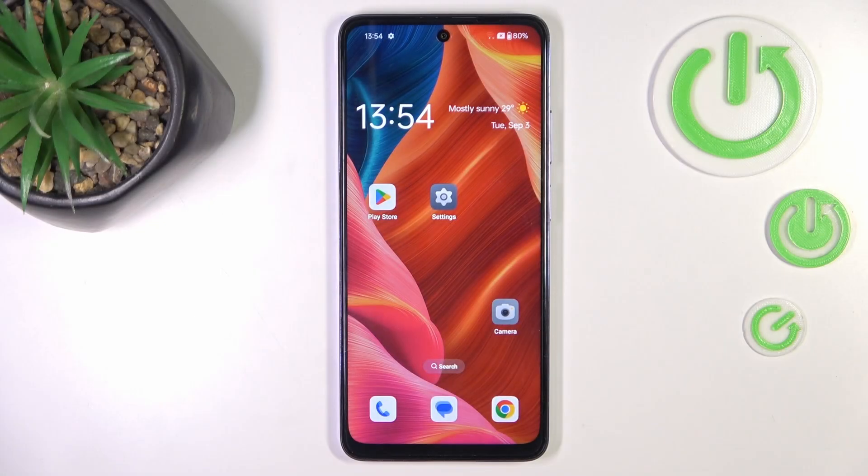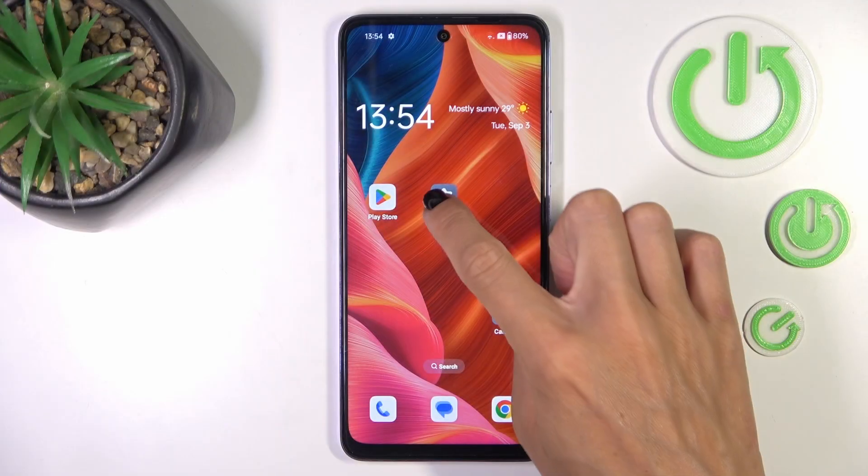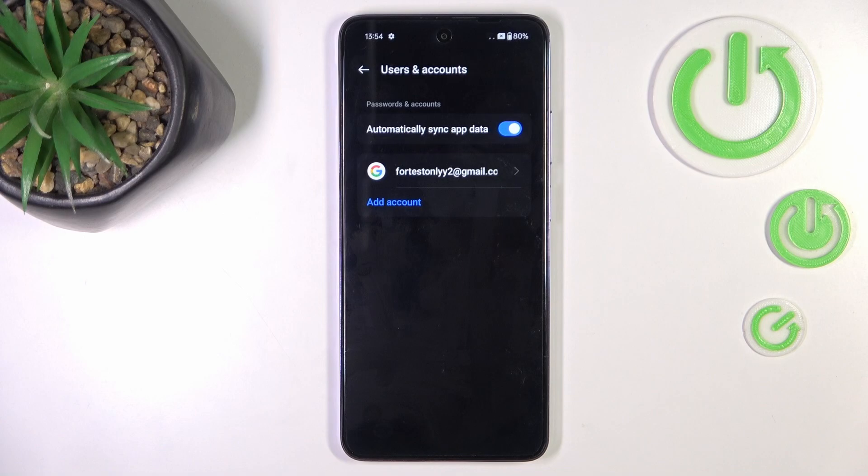Hi guys, a friend of mine is OppoK12x and let me show you how to remove a Google account. First, open the Settings, then find and select Users and Accounts.